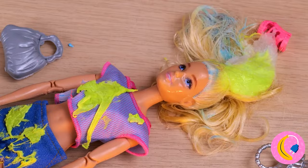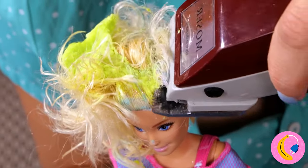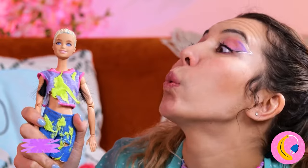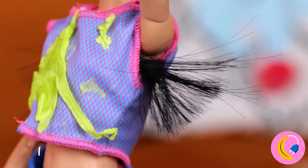Barbara's already looking ready for the signature collection. We need to do something about that hair. Good idea — the shade looks really in right now. And speaking of shaving, let's keep on grooming.